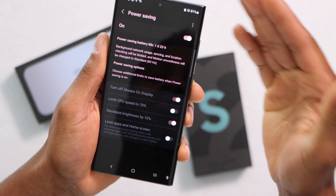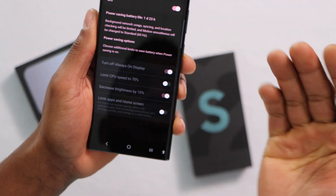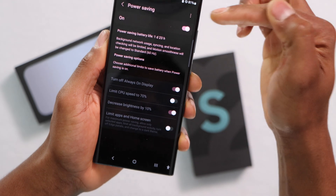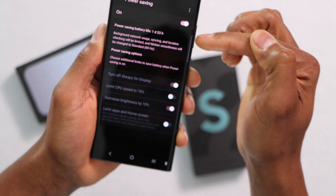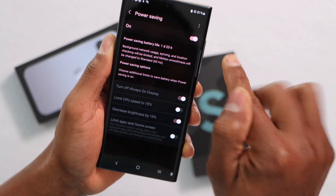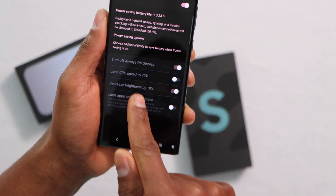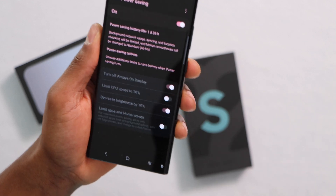So when your phone goes into battery saving mode, the only effects will be: the Always On Display will turn off, brightness will decrease by 10%, background network usage, syncing, and location checking will be limited, and the screen refresh rate will go down to 60Hz. That is fine. The only setting I don't recommend is Limit CPU Speed to 70%, because your phone will be really slow.